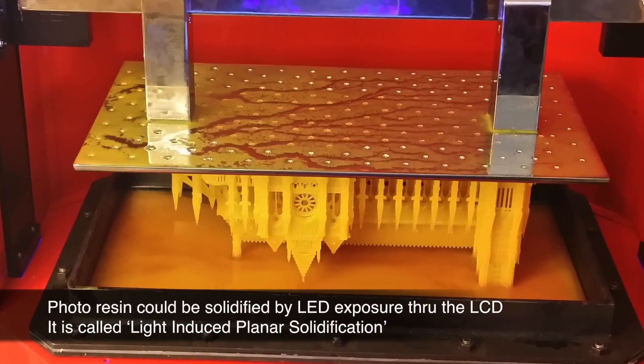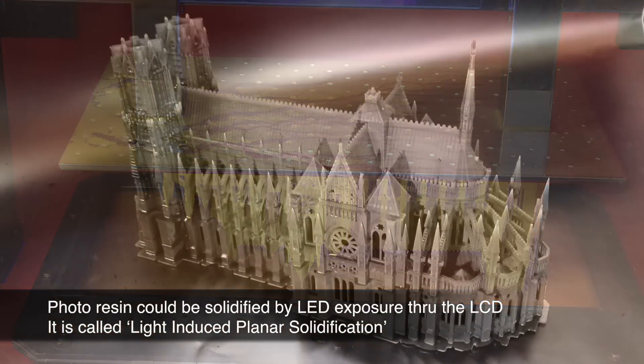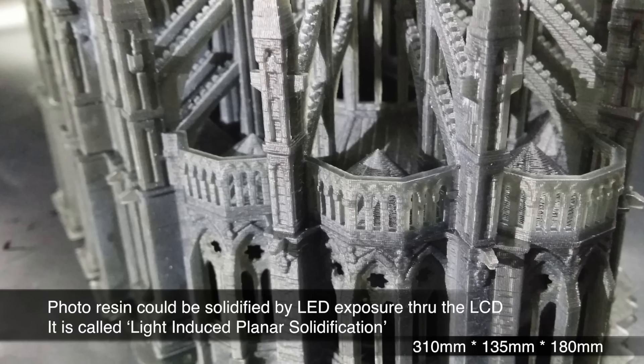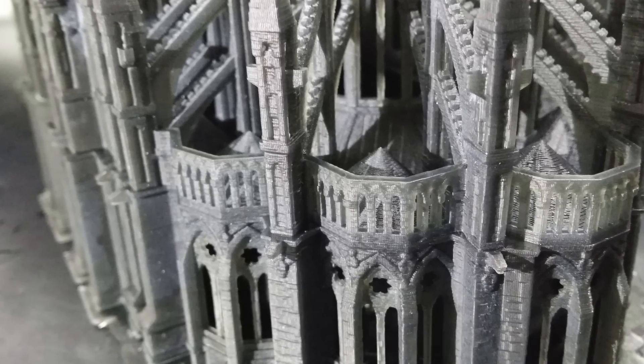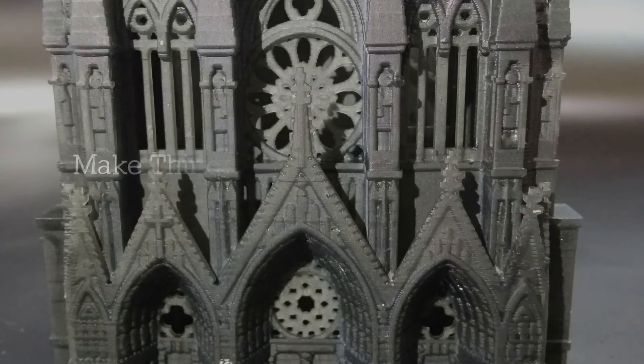The printing material, photopolymer in the resin tank, could be solidified by LED exposure through the image on the LCD. We named it LIPS — light-induced planar solidification. The LIPS technology enables the Morphous to make things larger, easier, and faster with a high resolution.